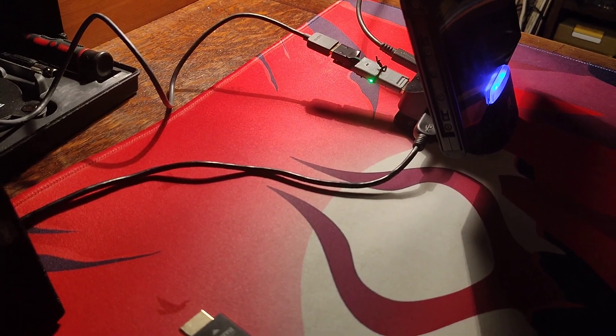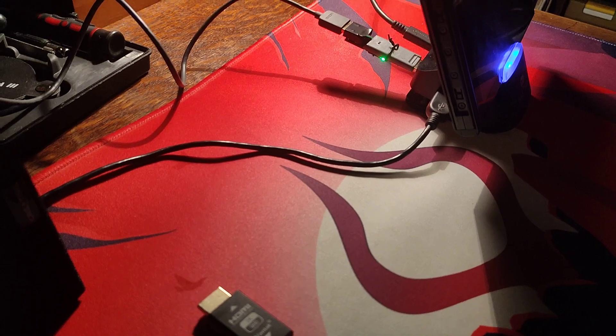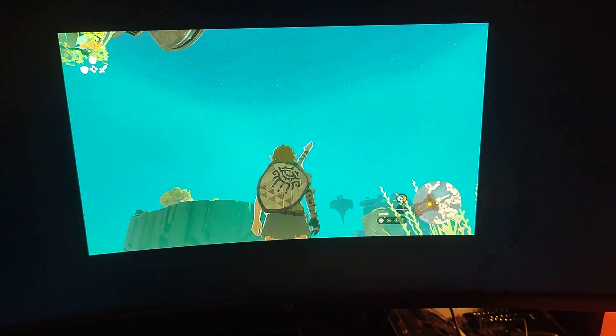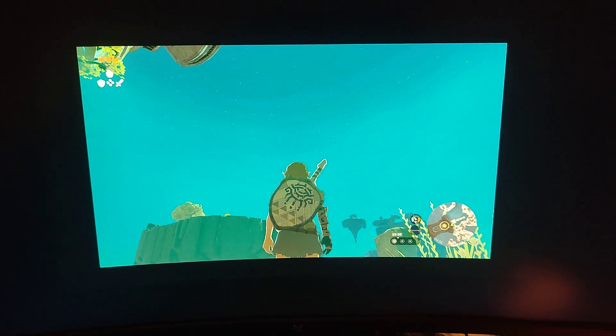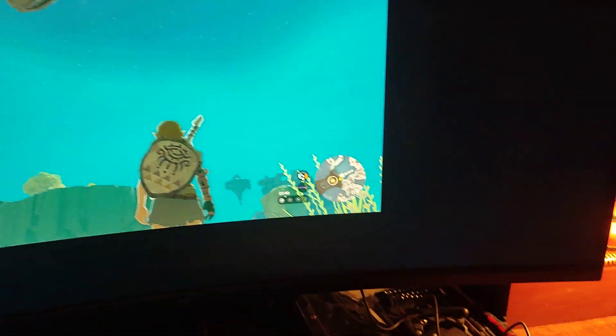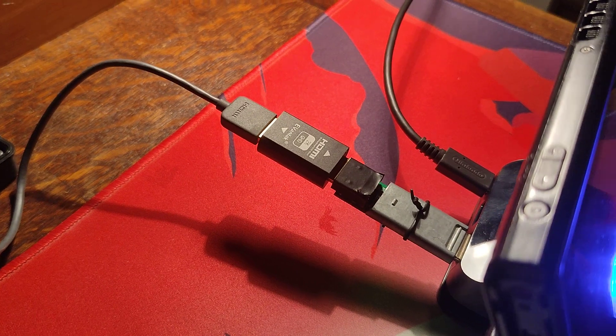So we can force the 1440p output of the mClassic by putting this adapter as a pass-through at the end of the mClassic. Because this is a pass-through, it should not add any latency. The signal — this device only talks via HDMI to the mClassic to say that the device plugged into the mClassic is a 1440p display.